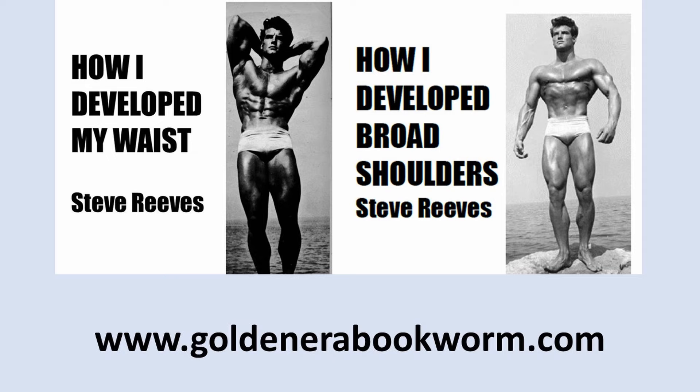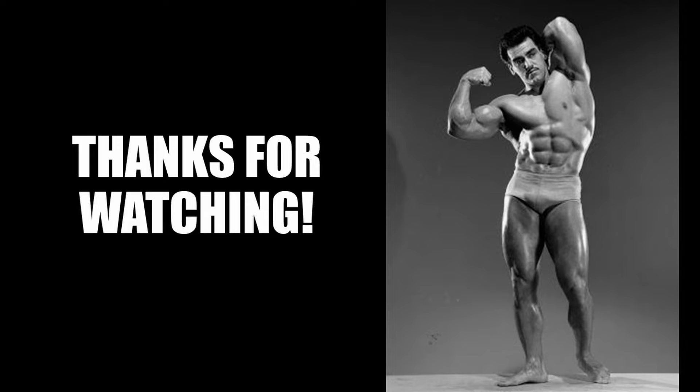If you're interested in learning more about different Silver Era techniques used by the champs, such as Steve Reeves, visit my website for several books available, including 'How I Develop My Waist' and 'How I Develop Broad Shoulders' from Steve Reeves, plus plenty more at www.goldenerabookroom.com.